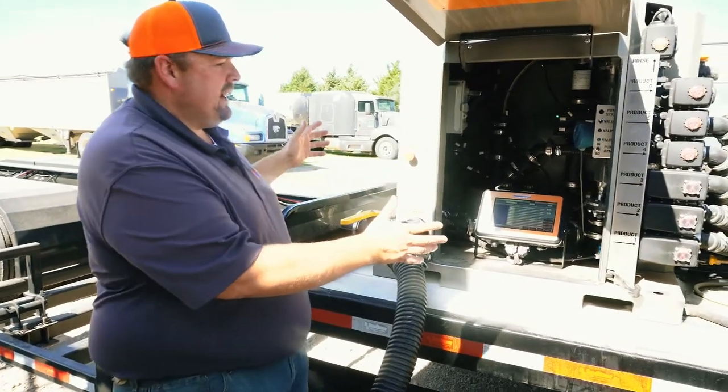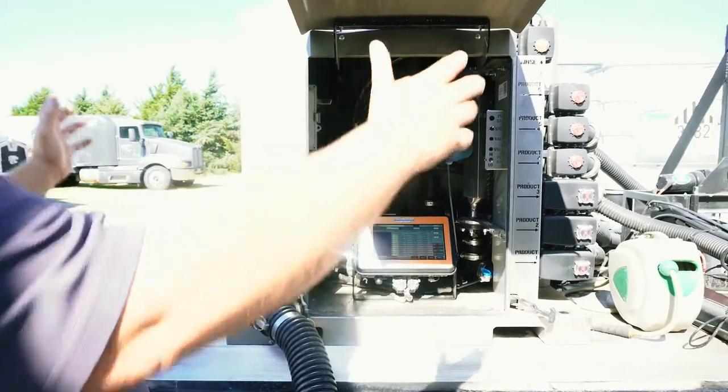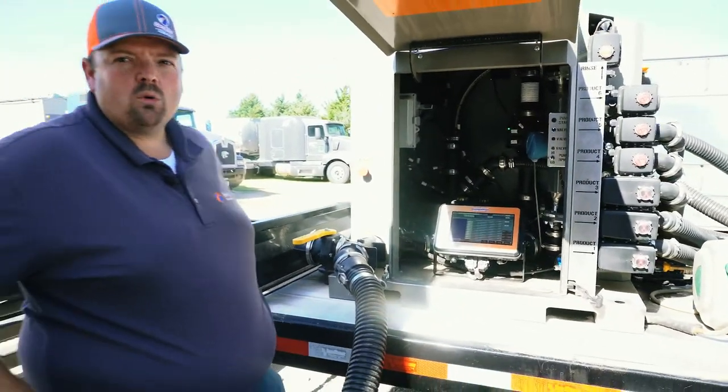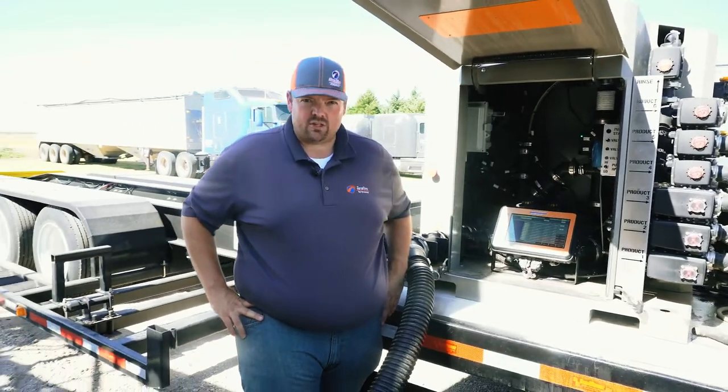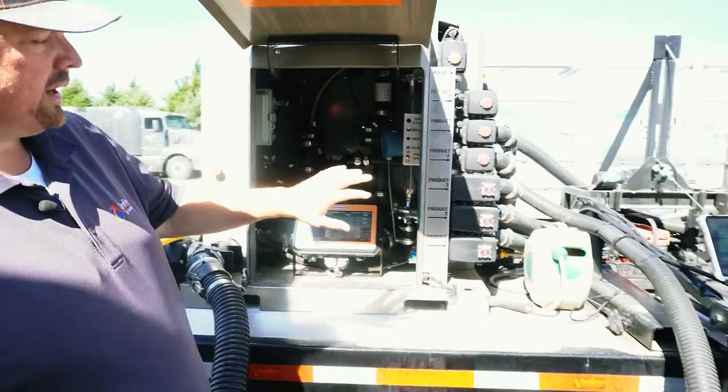The Quick Draw 3000 is this gray cabinet. We then pair it with all of the other items — pumps, hoses, valves, etc. — that we need in order to make a complete spray tender system. So to start with, let's look at what the physical plumbing connections are for Quick Draw.